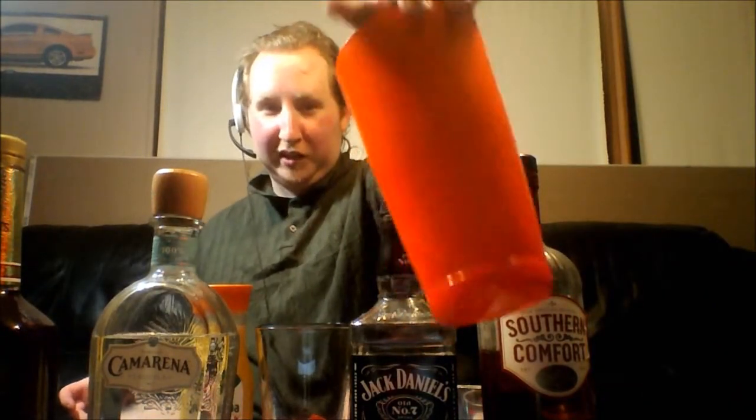Now we'll shake it using the Neon Orange Shaker — it has an awesome tint to it. Shake it up. And now, strain it into the shot glass. Kind of looks like the Spellbound shot we did a long time ago. Looks nice and carbonated, too.